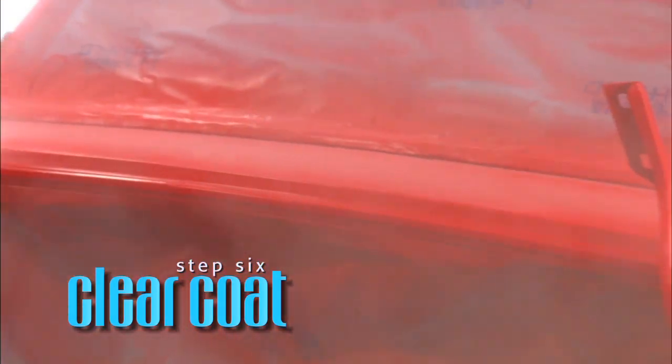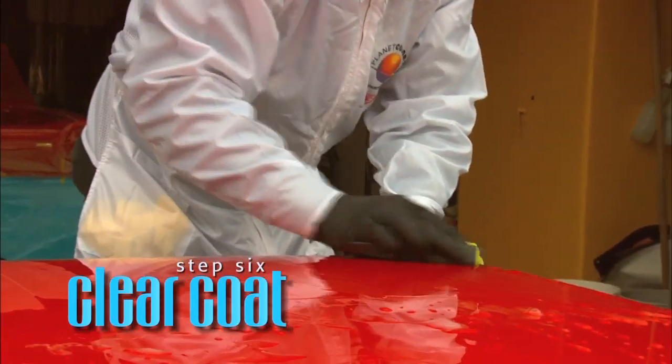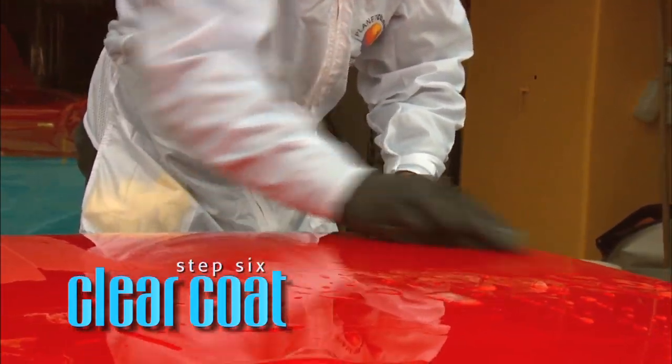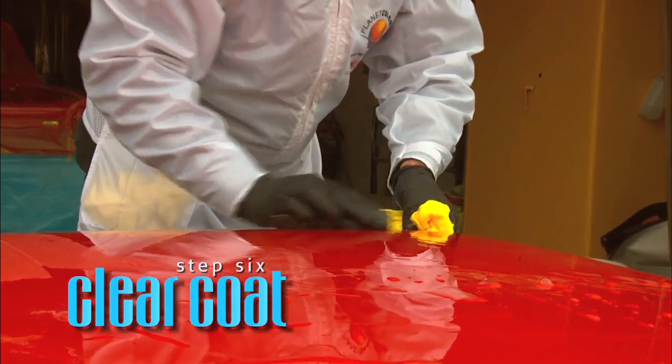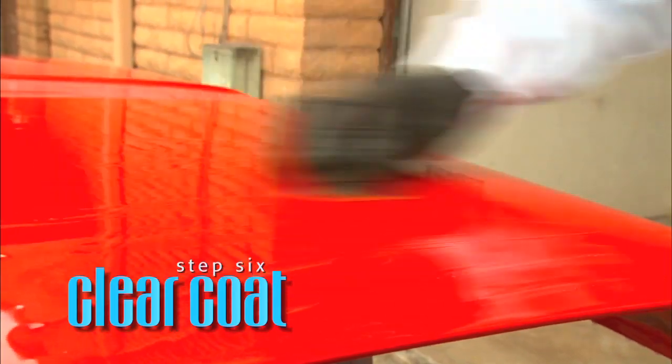For a superior finish, creating a dazzling, high-gloss appearance, cross-cut sand the clear coat using 2,000 or finer sandpaper. Be very careful around the edges and corners as you don't want to sand through the clear coat. When all orange peel and undesired texture has been removed, wipe clean with a microfiber towel.